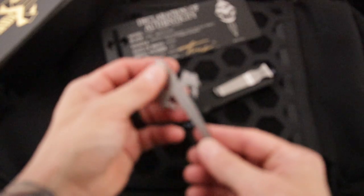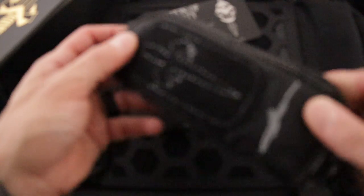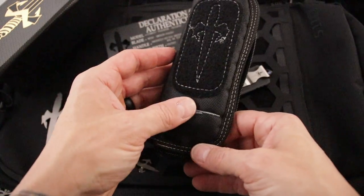Carbon Fiber. Magnetic Box. Dagger. Velcro patch. And of course the zippered pouch.